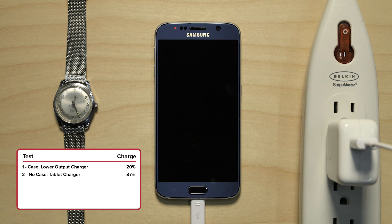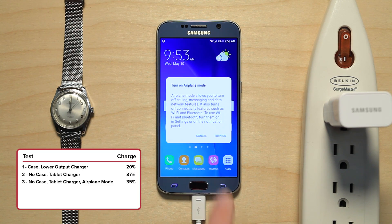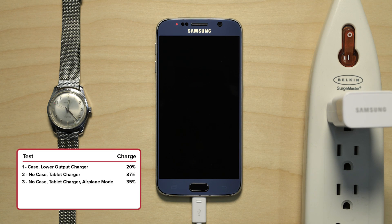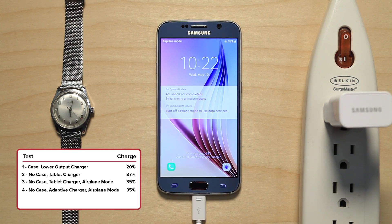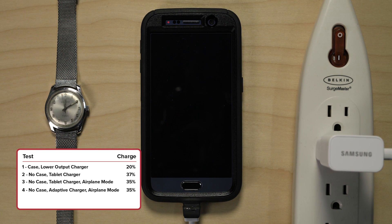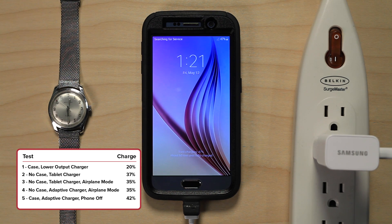Next I tested the phone with no case in airplane mode using the adaptive charger that came with the phone — after 30 minutes the phone charged 35%. Finally, I turned the phone off completely and used the adaptive charger; in 30 minutes the phone went from 5% to 47%, a charge of 42% — the best charge of them all.